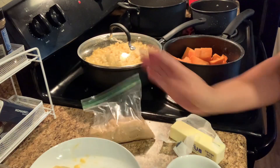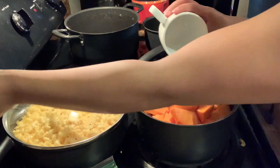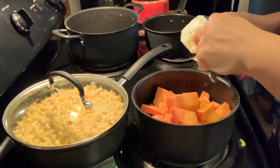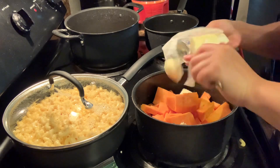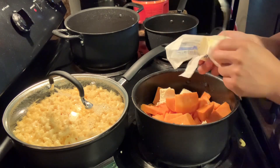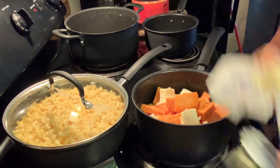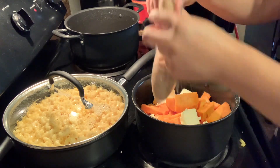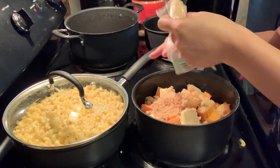Here I am adding everything to the potatoes — I'm going to do some water, some brown sugar, cinnamon, and butter.